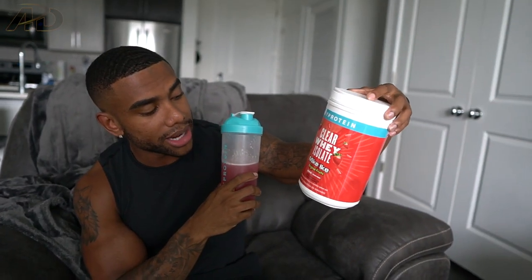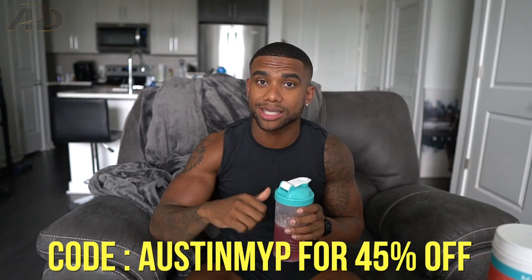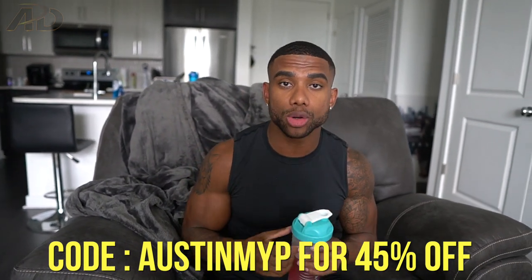Before we get into it, shoutout to my protein sponsor MyProtein. As you can see, I'm sipping on the Clearwhey Isolate — this is the Mike and Ike strawberry flavor and I'm almost out. The Clearwhey is like my favorite item that MyProtein has because it's so easy to drink. I usually have it a little before I work out. My nutrition strategy is: eat in the morning, have a protein shake before the workout, eat a meal after, and one more meal before bed. You can use code AustinNYP for 45% off all MyProtein products including protein snacks, vegan whey protein, and even workout apparel. Link will be down below in the description.